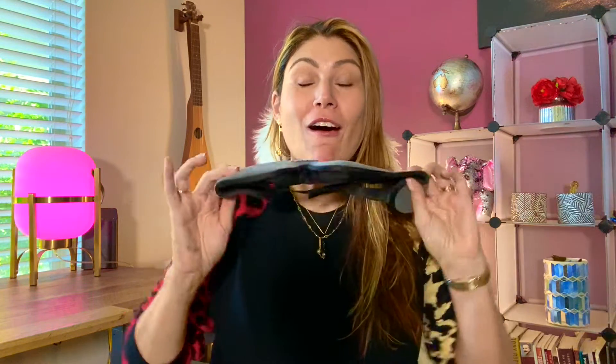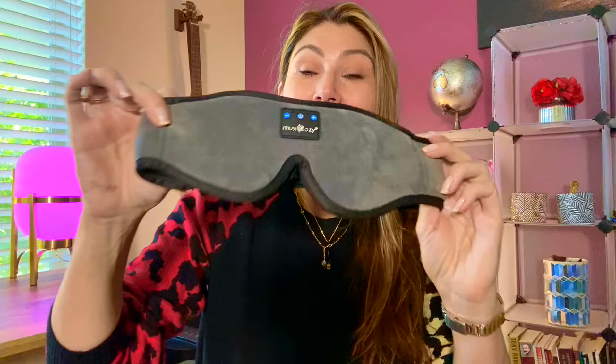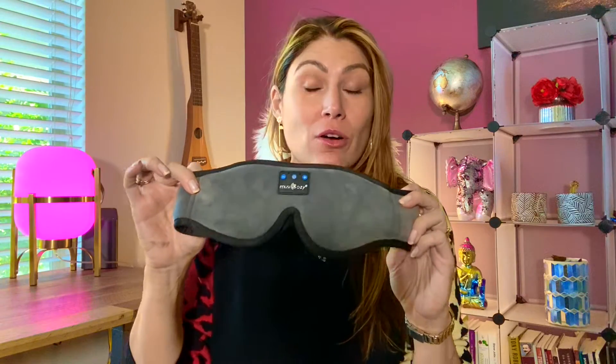Hi there guys! I'm Lorna Ernstho and today I want to show you this awesome sleeping mask with Bluetooth headphones by Musicozy. I love this so much and I use it all the time when I'm traveling — maybe you're flying and you want to be listening to music and relax a little bit.